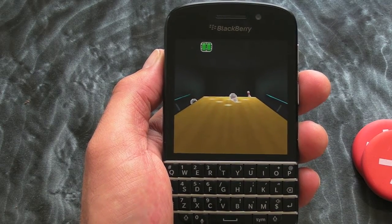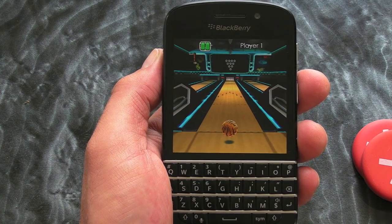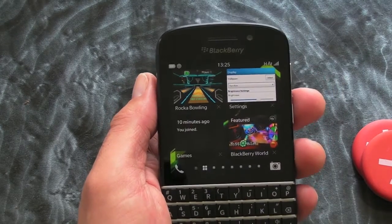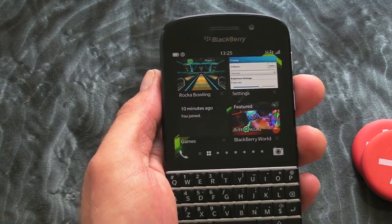Yay! Anyway, that's Rock-a-Bowling for BlackBerry 10 smartphones and you can pick that one up for a couple of bucks in BlackBerry World. I'm out of here.